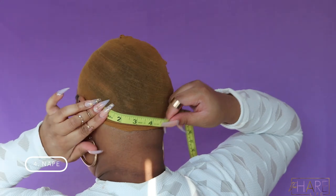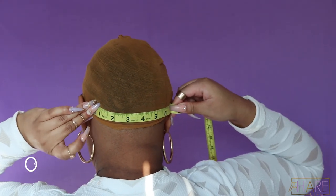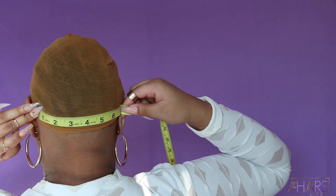Next we have the nape measurement. This will be your last measurement for a closure wig. You're just measuring the nape of your neck, placing the measuring tape at one side of your nape and going across to the other side.